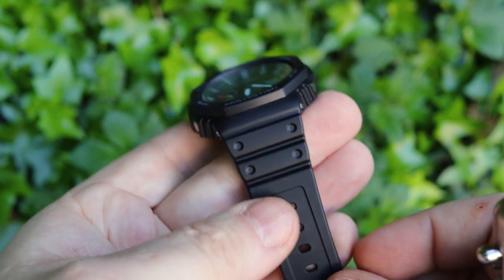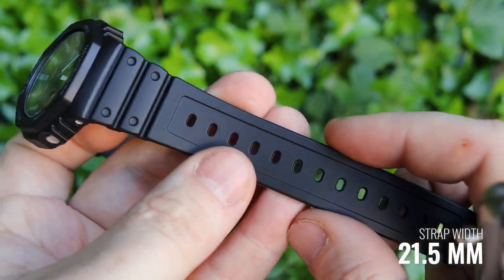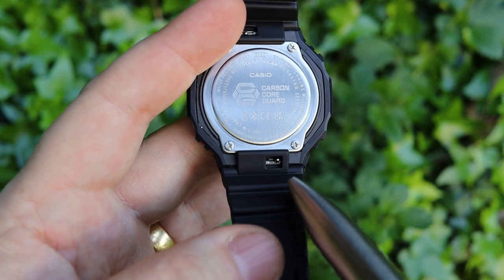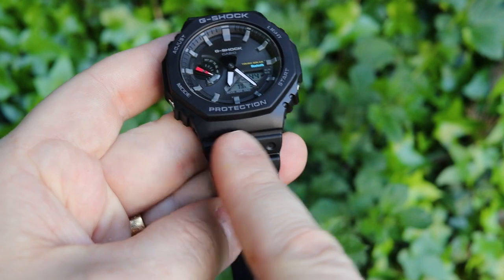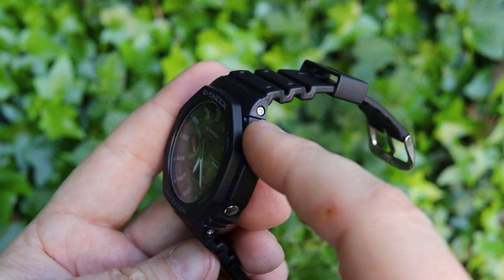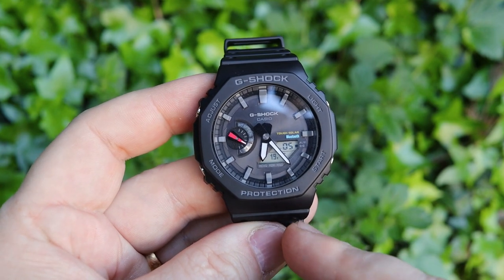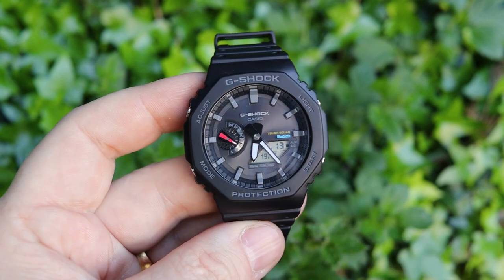The strap claims to be 21.5 millimeters wide at its widest point, but if you want a replacement strap you generally have to go with Casio's own. There is a quick-release system though — the lug width is about 16 millimeters, which is the important measurement. The screws on the side don't actually hold the straps; they're mostly for show. All the mods you could do to the GA2100 you'll be able to do to the GAB2100 because it's essentially the same watch.